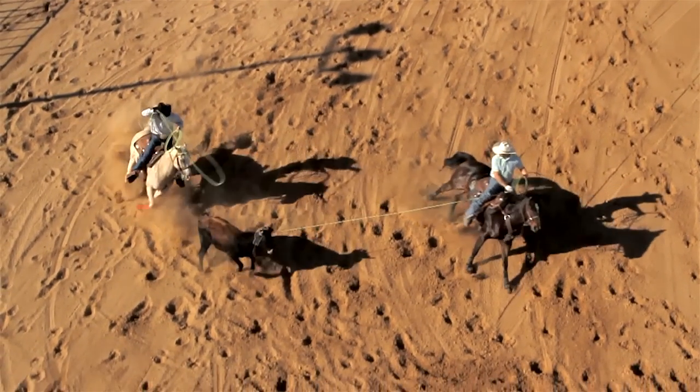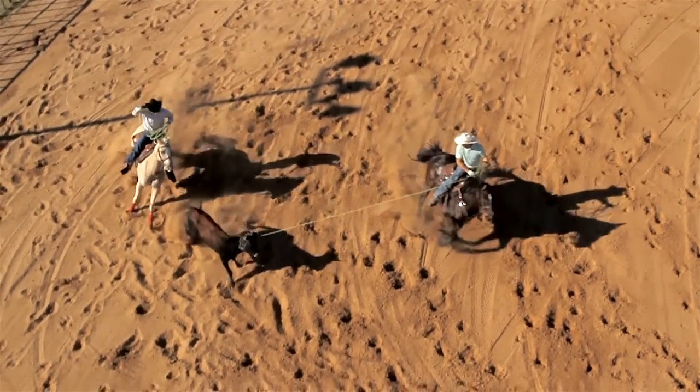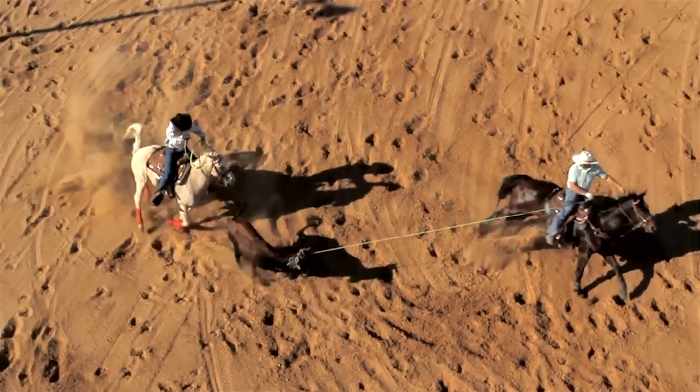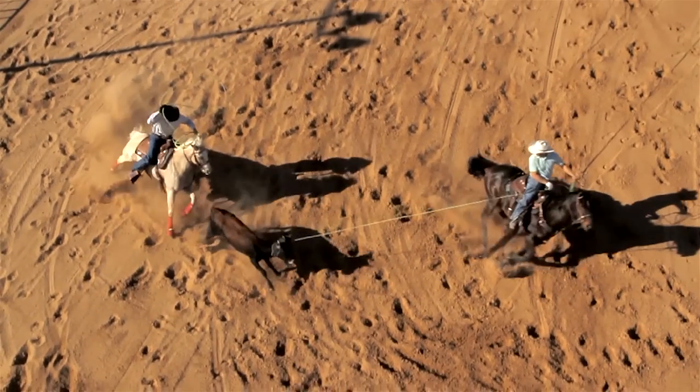I've always said that when you're throwing a baseball or a football, you want to make sure you're looking at what you're throwing at. And so many of us get too close to the steer, lose sight of our target, and then try to make a shot. So that's why we've got this overhead shot right here.